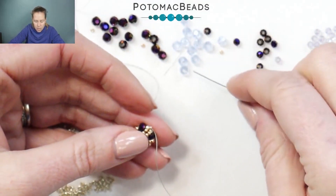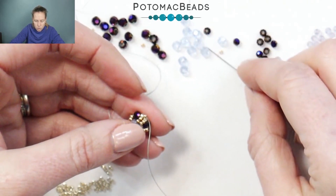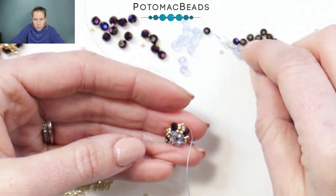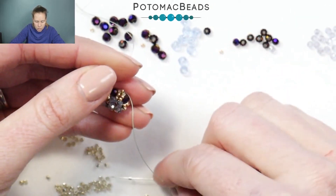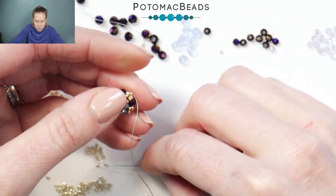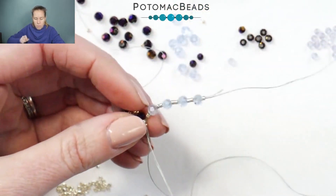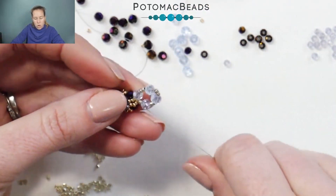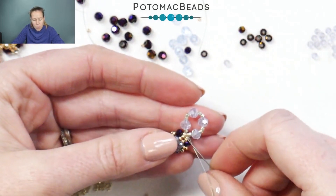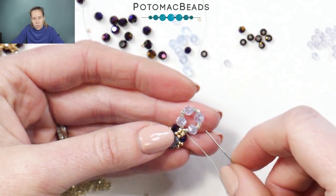I want to use a Delica first, and then I'm going to pick up my four millimeter rounds: two Delicas, four millimeter round, two more Delicas, four millimeter round, two Delicas, four millimeter round — that gets four on — and then one more Delica. I'm going to go around in a circle back through that 15-0 that my thread was coming out of, creating my next starter loop. From here, go around in the circle adding in your 15s between each bead. When you come to the center 15, skip right over to the next Delica bead and come out the crystal to do your loops.